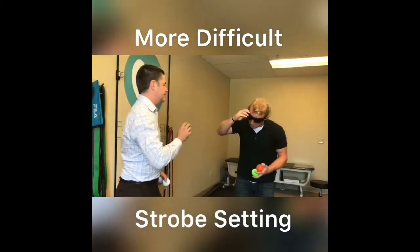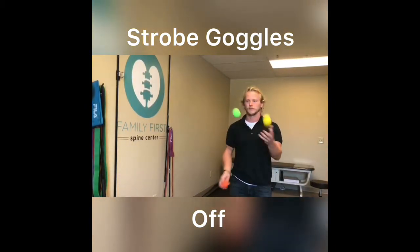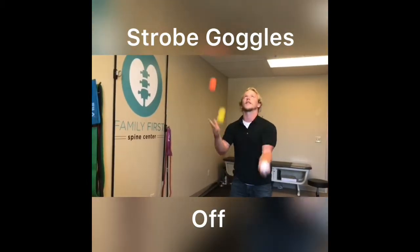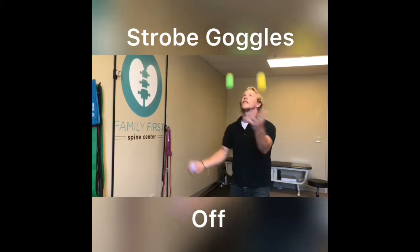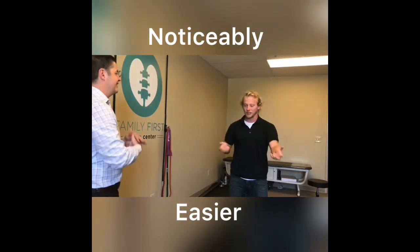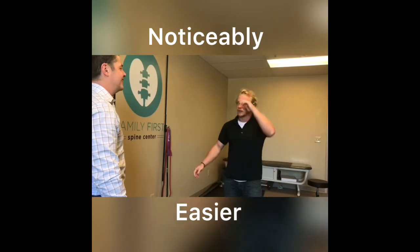Take them off. All right, it's okay. It was easier to just kind of realize where everything is going. I had to do a little bit more corrections because my throws were a little off, but I was able to easily correct rather than fumble.